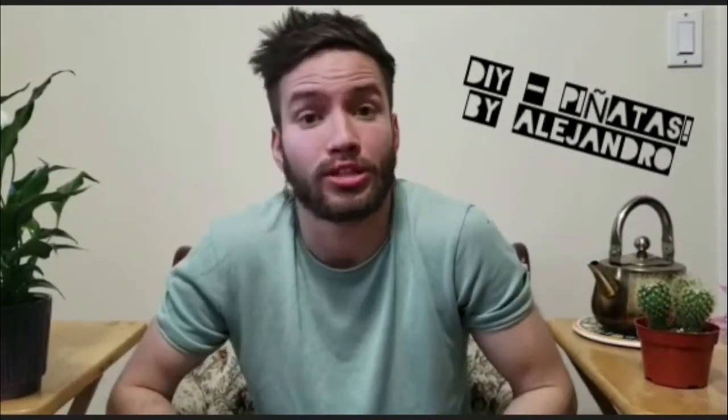Hey folks, my name is Alejandro — or Alejandro, whatever you can pronounce is good. I'm one of the co-facilitators of the Dare Arts team out west. It's a beautiful and very sunny day here in the unceded and traditional territories of the Musqueam, Squamish, and Suelitut peoples — these territories are also mistakenly known as Vancouver, British Columbia.